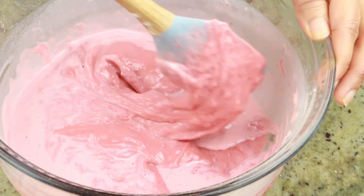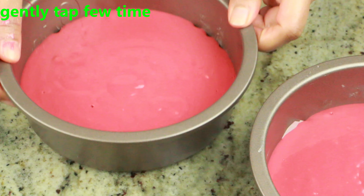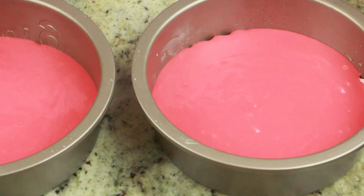I'm going to bake this at 350 degrees for 25 to 30 minutes, or until a toothpick inserted comes out clean. You want to tap the pan a couple of times before you start baking. While this is baking, we are going to start preparing the cream cheese frosting.